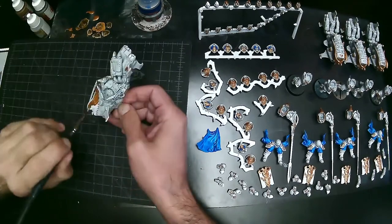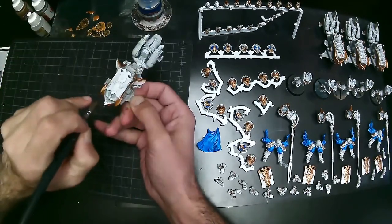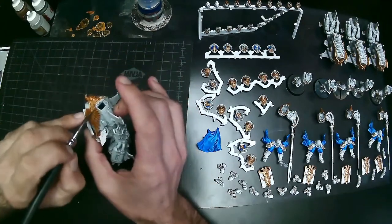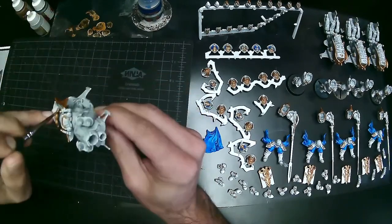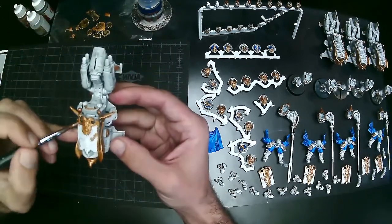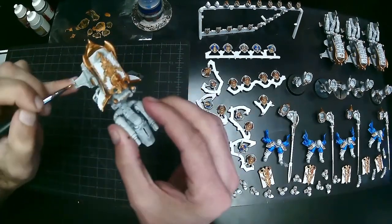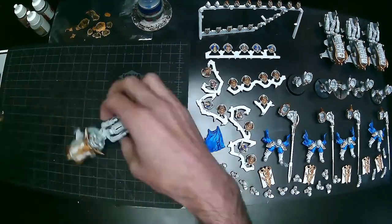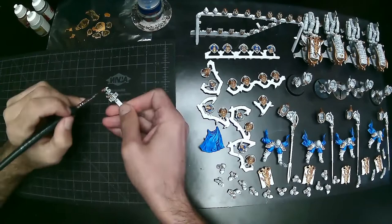I use the regular Shield Captain head rather than the bike one because it doesn't have his mouth open — anyone who's ridden a motorcycle knows you wouldn't have your mouth open going fast. I also use the cape from the regular Custodes box, mounted onto the back of the biker. To do that I leave off the back fin of the relic jet bike so the cape can hang off. If you've seen The Incredibles, their rule on capes does not apply here — I think it looks super cool.